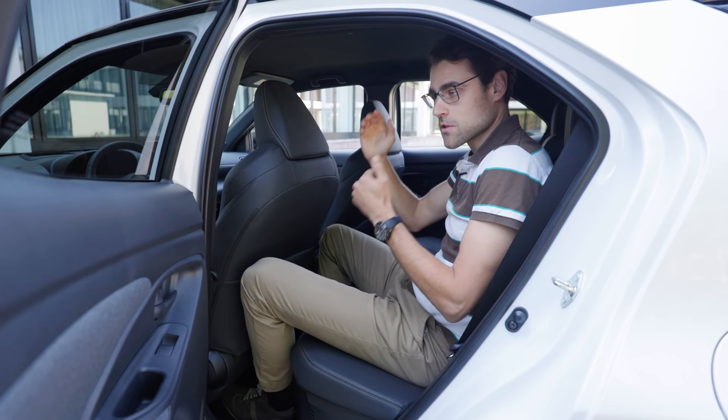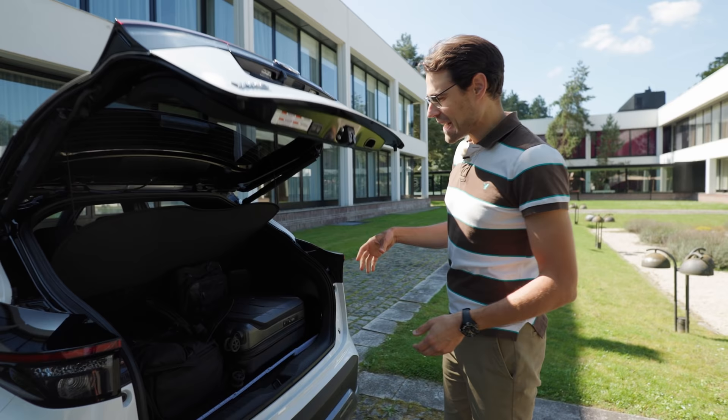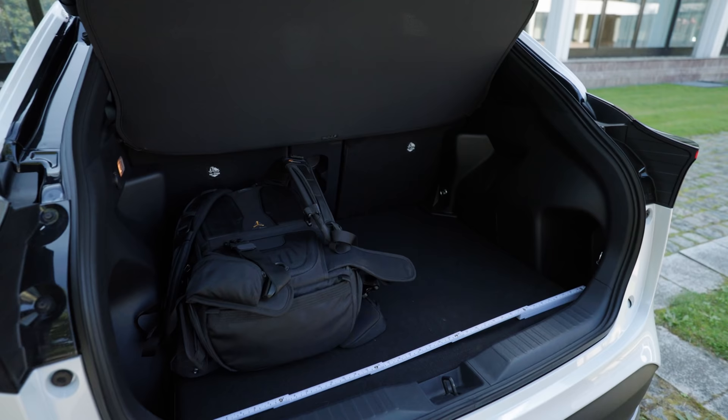For the trunk, you can also get an electric hatch with a little beeping sound. We put some luggage inside — camera backpack, cabin trolley, another backpack — and it fits very well. 320 liters for the all-wheel drive version, and 400 liters for the front-wheel drive version. The reason for that I will show you very soon.